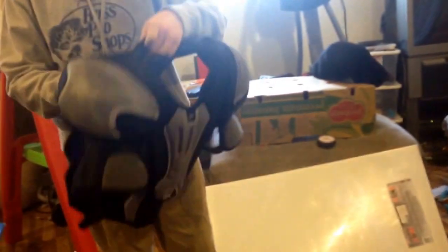And my chest guard, I have the Reebok 5K. Not a real expensive one, but I like how far it goes down in the front to cover my stomach. And I like how protective it is. It's pretty good.